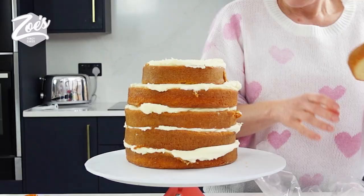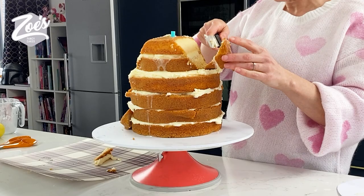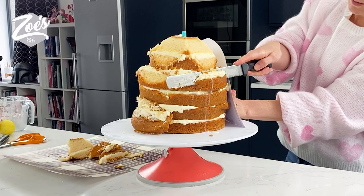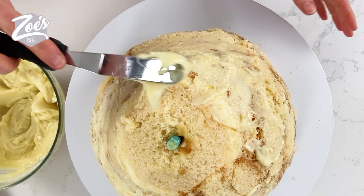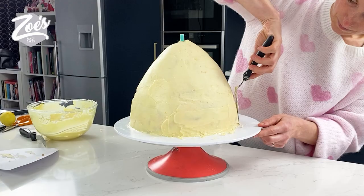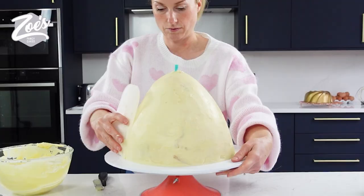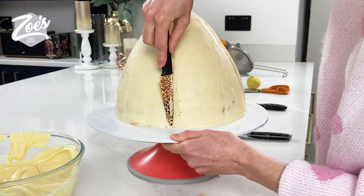Usually I would use a doll-shaped pan for creating one of these doll cakes, but it's a little bit bigger size-wise than my actual pan, so I've just carved it out of round cakes piled up high. All the drips down the side are the lemon drizzle that I put on my cakes. It's buttercream sandwiched between as well as the lemon drizzle, and then I'm covering the whole thing in white chocolate ganache once I've carved it to shape.